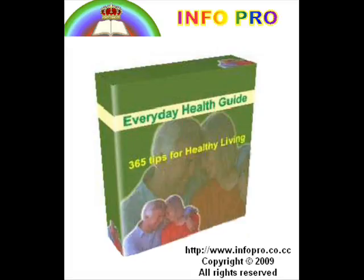hyperacidity, indigestion, jaundice, constipation, diarrhea, dysentery, and other ailments relating to the abdominal organs.